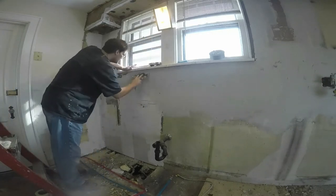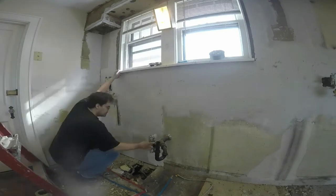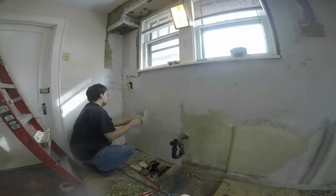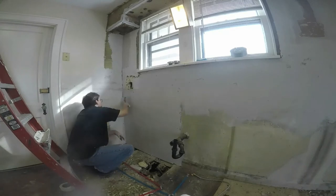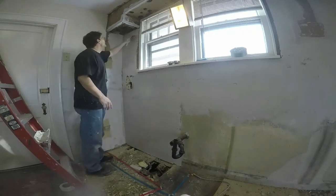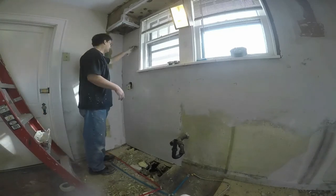Most of this area you won't see, but we're going to put tile here so it has to be reasonably smooth. This will also be behind the sink. When I skim a room out I skim it all the way around — I don't skip areas or anything.